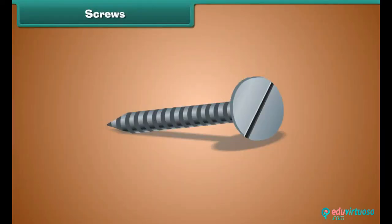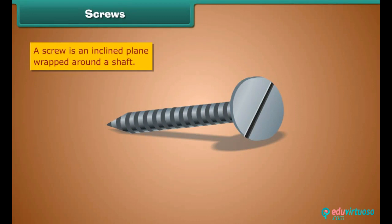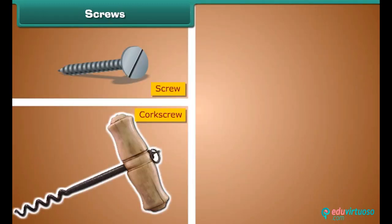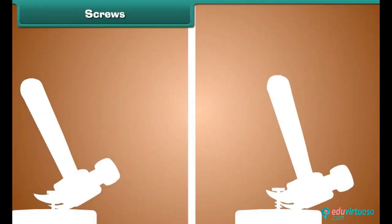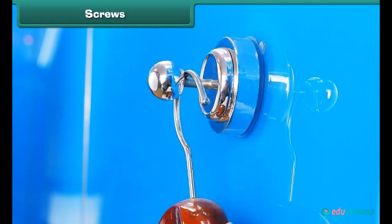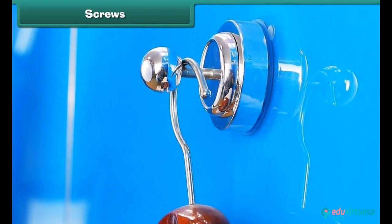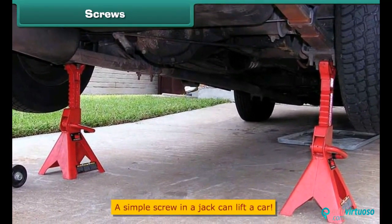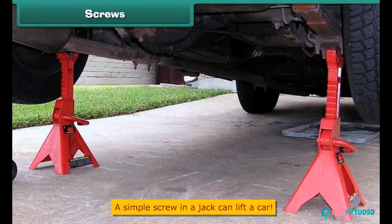Screws. A screw is also a simple machine. It looks like a nail — a nail with grooves. A screw is an inclined plane wrapped around a shaft. It takes less force to turn a screw because a screw moves a longer distance. A screw, a corkscrew, and a jar lid are examples. A nail comes out easily, but a screw does not. We can hang loads on screws on walls, close a jar tightly with screws, and the screw in a jack moves and lifts a car up. A simple screw can lift a car — that is the reason it is called a simple machine.